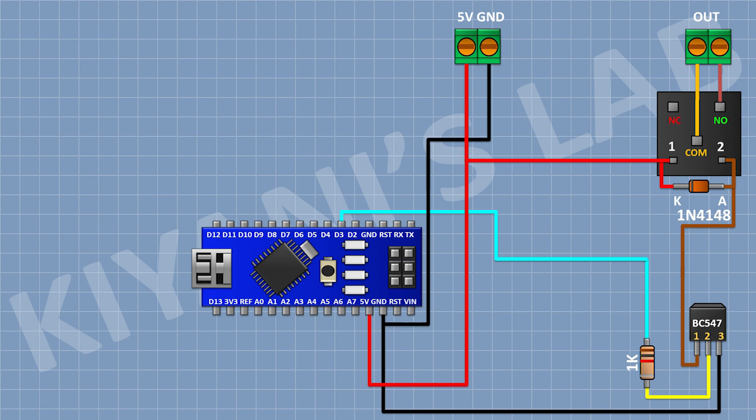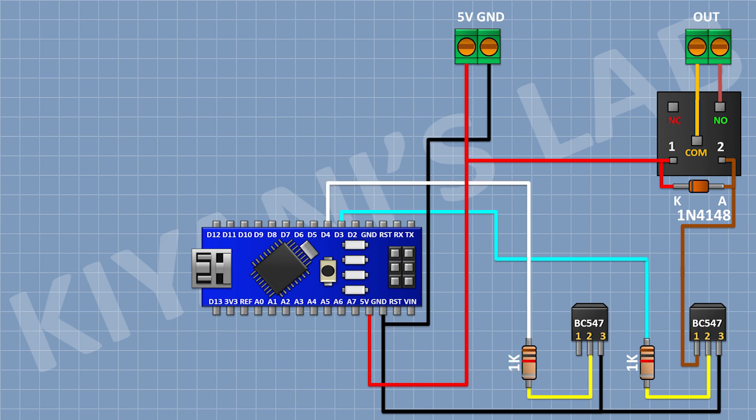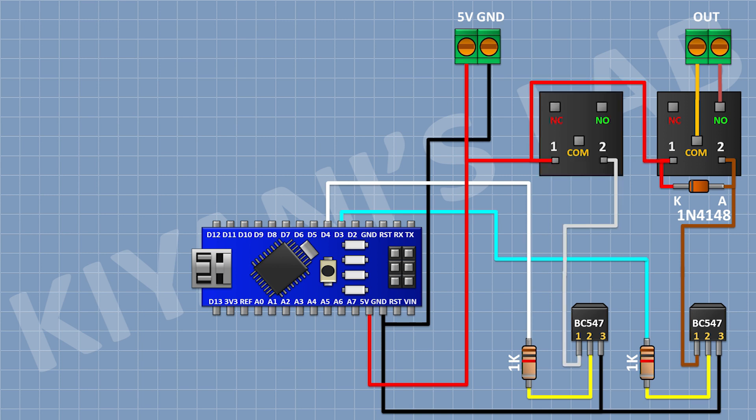Now connect a BC547 transistor and connect its pin number three to ground. Now connect a 1K resistor and connect its one pin to pin D4 of Arduino and its other pin to pin 2 of the transistor. Now connect a 5-volt relay and connect its one coil pin to pin number one of the transistor and its other coil pin to the 5V pin of Arduino.